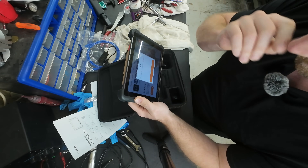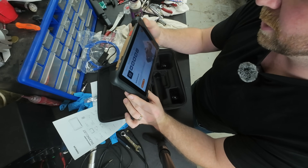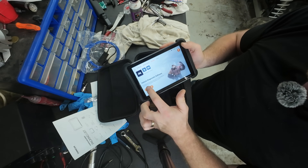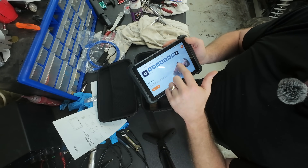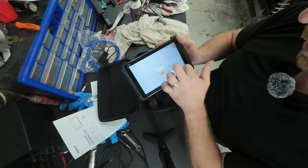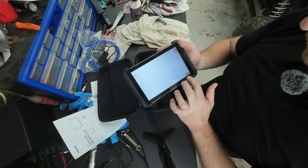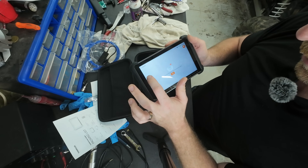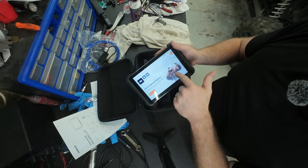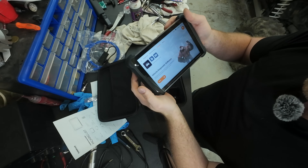When you first get it you're gonna power it up and go to upgrade in your settings. Hit enter, it'll ask you to put in your Wi-Fi, and then it'll update. Didn't take long - it'll go through and do all the upgrades.